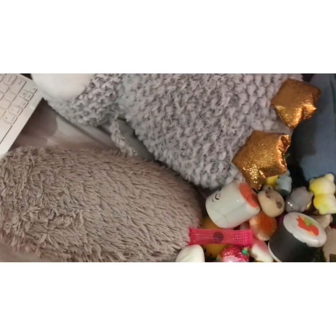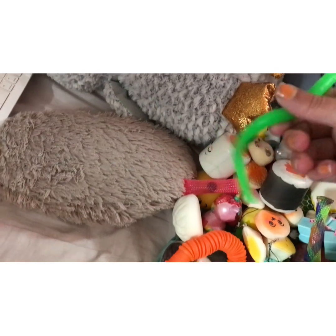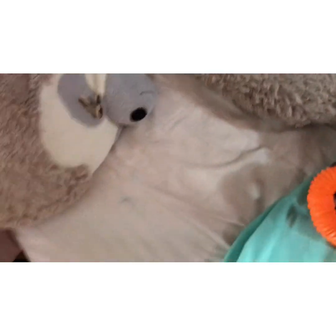Now I'm gonna show you my noodle squishies — I forgot what it's called. Noodle something. Monkey noodles. This one's green. A huge orange one. And I think I have more, I just don't know where.